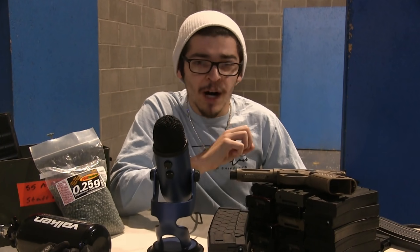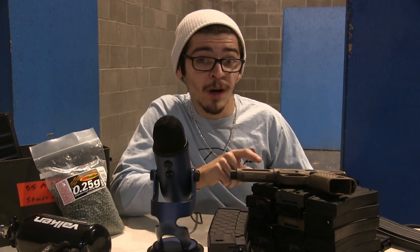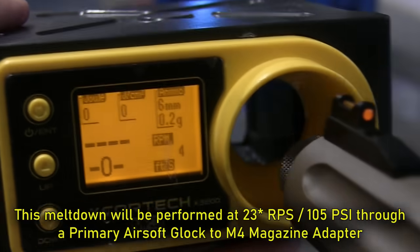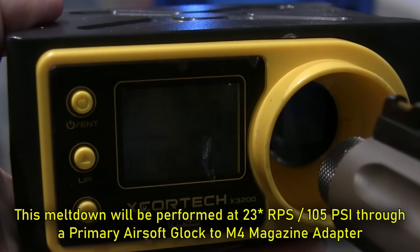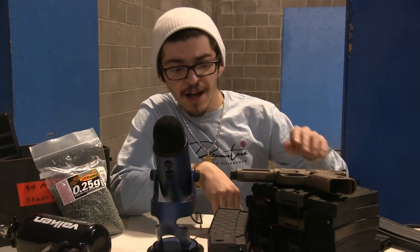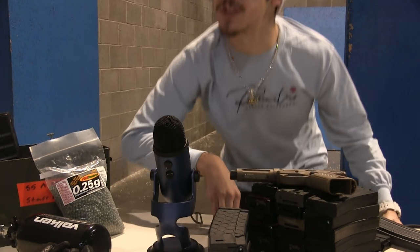I really recommend that you watch this to the very end to see what breaks inside this AAP-01 and for a special little giveaway. Let's get the primary airsoft magazine adapter on this, hook up the regulator and hose, and just run this AAP to the ground. I honestly expect either the nozzle to break apart or, as people are saying, the hammer will break - but we'll just see.